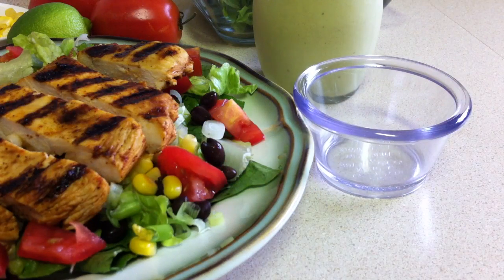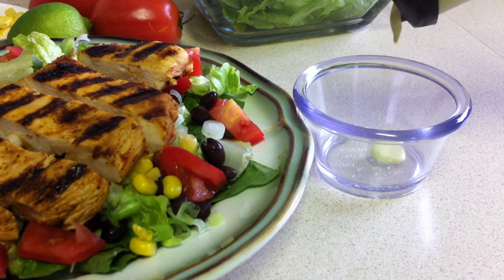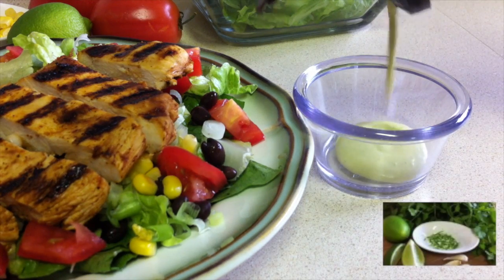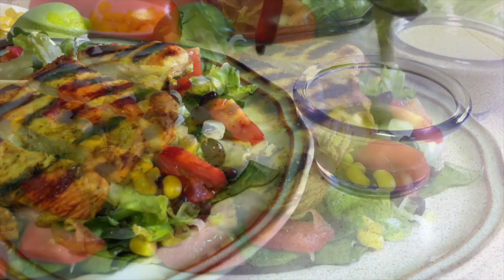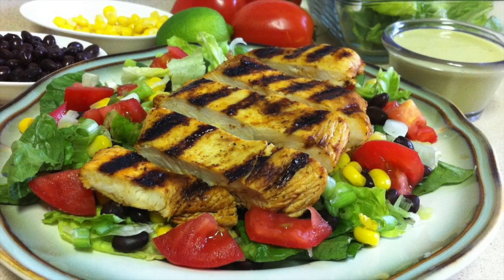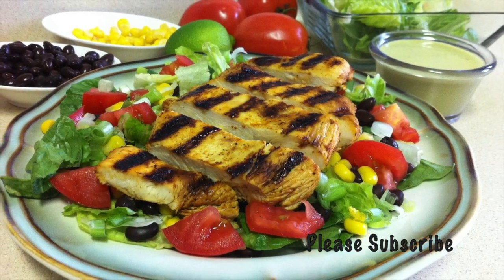I'm going to serve this with my homemade cilantro lime dressing — I've provided the link below for you. I hope you enjoy this recipe as much as I do, and thank you so much for watching.